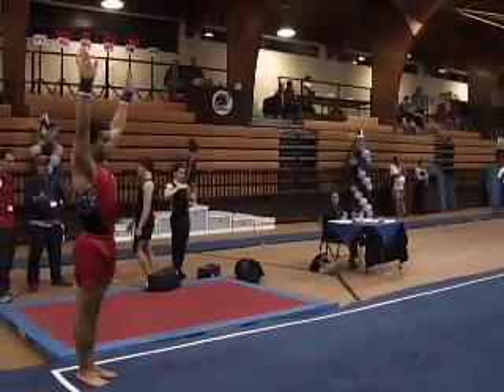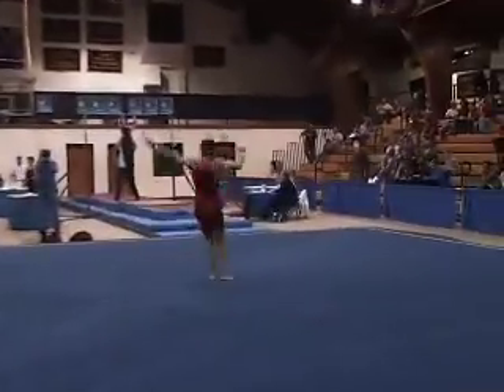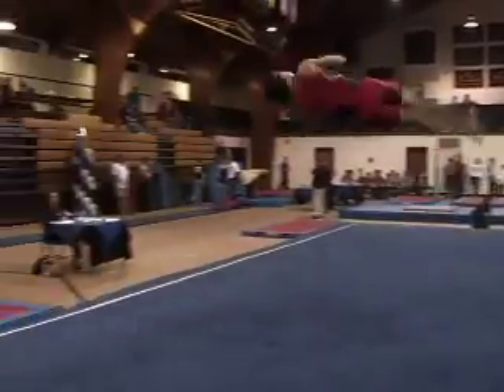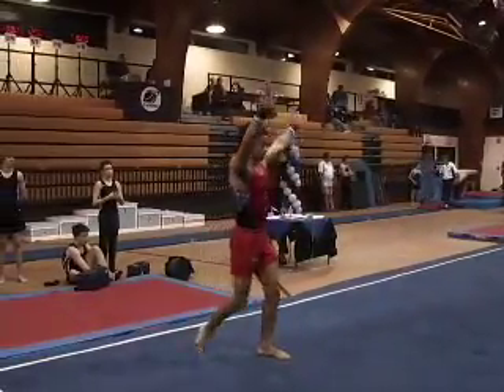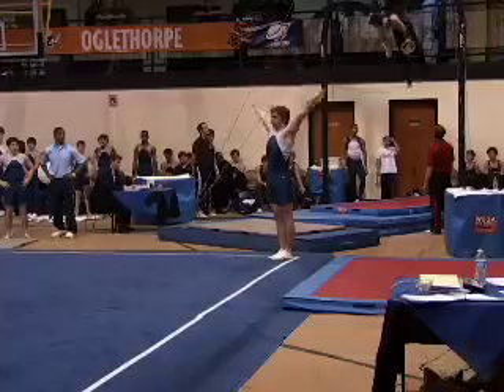In men's gymnastics the tape is still in bounds — you can land on the tape, but you cannot go outside the tape. Front with a full, comes back with a double full. Once again two or three steps, and that really hurts the gymnast when you can't land your dismount.